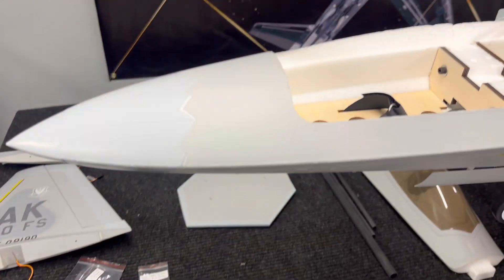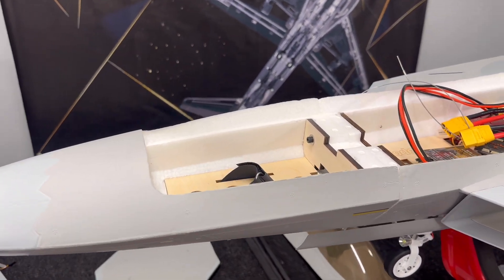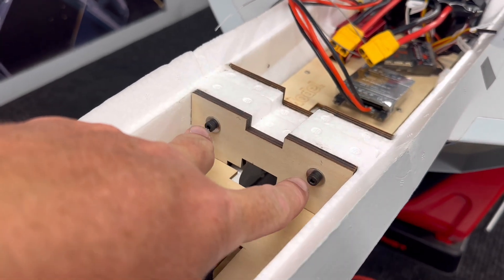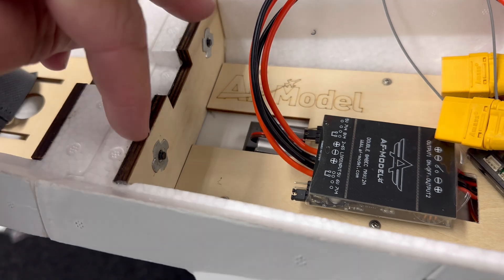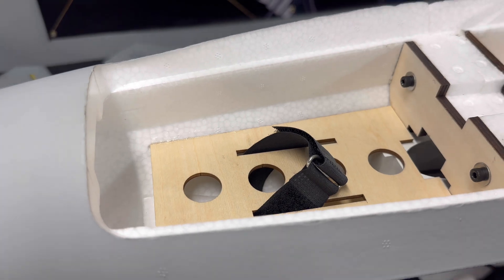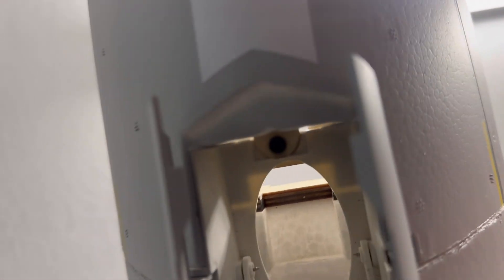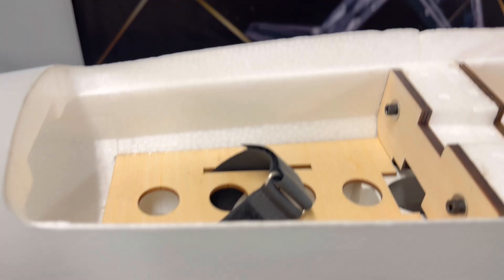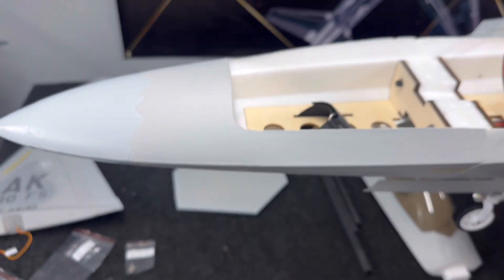I've already got the front nose section installed. The front nose section slides up and over the landing gear. You've got two bolts and two washers that go through and hit the captive nuts, which you tighten up while making sure your fuselage is aligned. There's also a screw up inside the landing gear that also gets tightened — three total screws. That's easy for the nose setup.